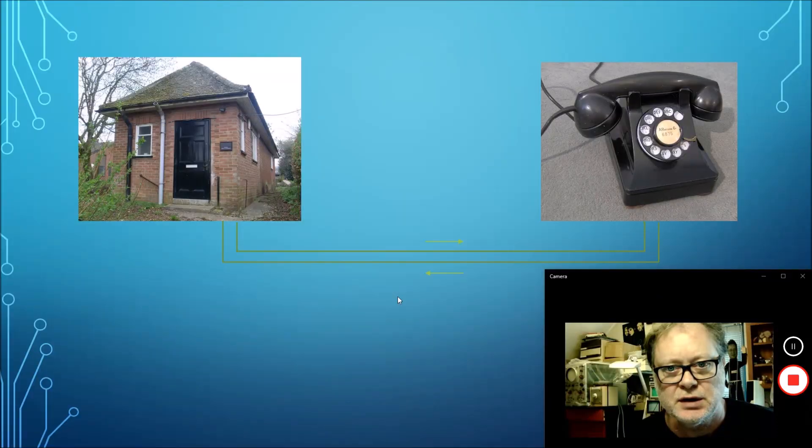I'll show you the schematic. Here we see how a telephone on the right is connected to the telephone exchange on the left. There are two wires — a twisted pair — and when the current flows in one direction, it goes through the telephone and back through the other wire. Now I'll show you what they did with the tick-and-teller.